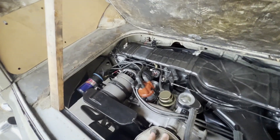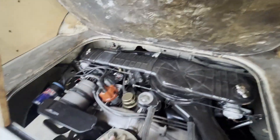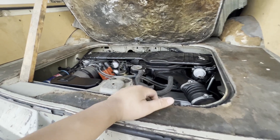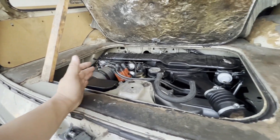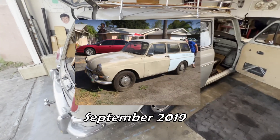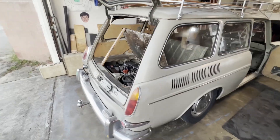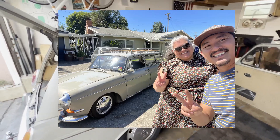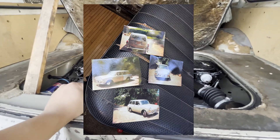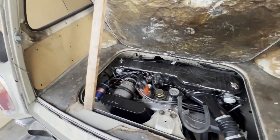A couple weeks ago I had breakfast with the previous owner's wife — the actual owner had passed away a few years after the car was stored in 2009. I bought it in September 2019, and it's now October 2023, so just over four years. I took her to breakfast to show her what the car has turned into. She was super excited and gave me a few photos her husband had taken around 1996 — the car looks exactly the same as when I bought it.